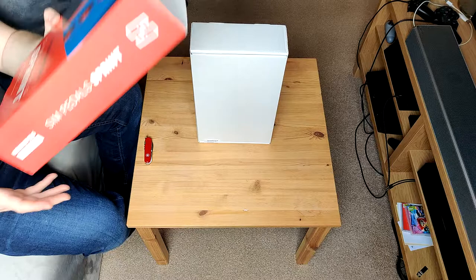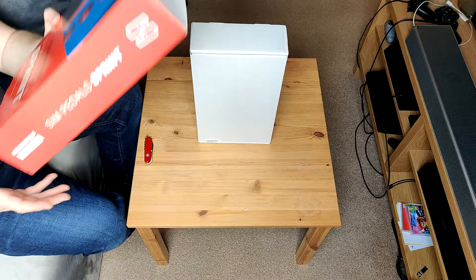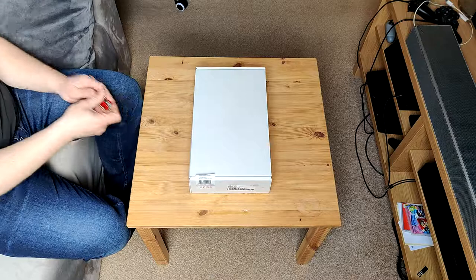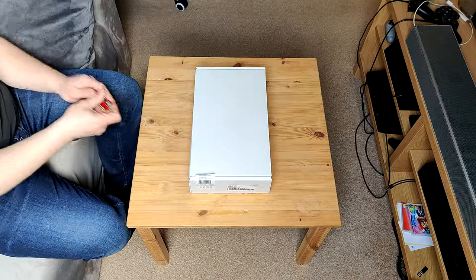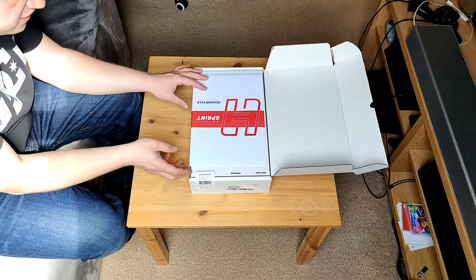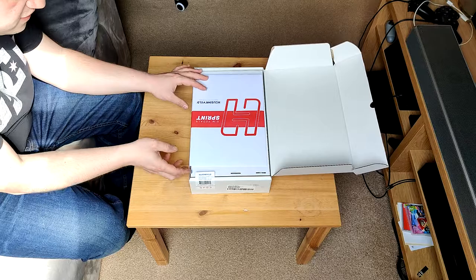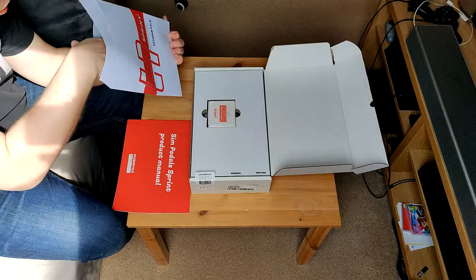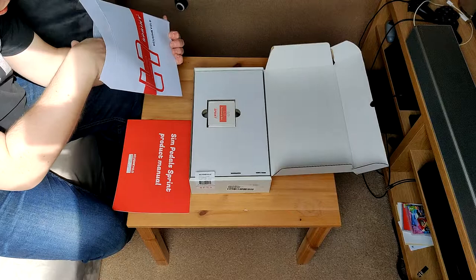Let's take off the outer sleeve to reveal the plain Jane box underneath. The label has sort of peeled off anyway, so I'll just fold it back up. The first thing that greets you is what appears to be an envelope — I'm guessing it's full of manuals and accessories. Let's have a look on the side to see what's what, and yes there are a few other things in here.